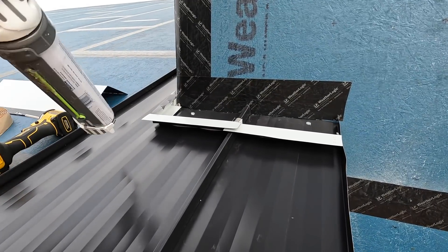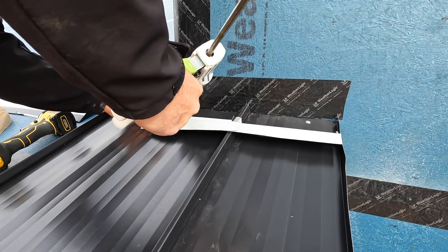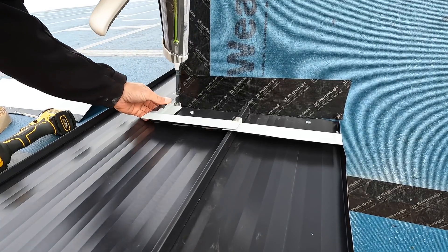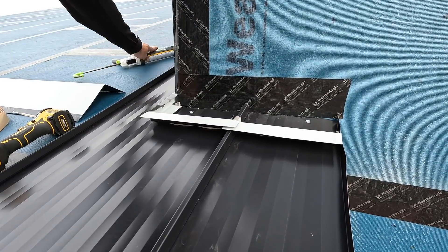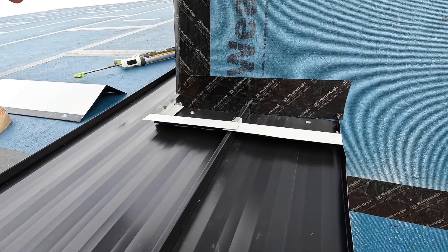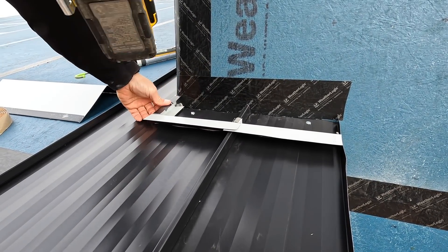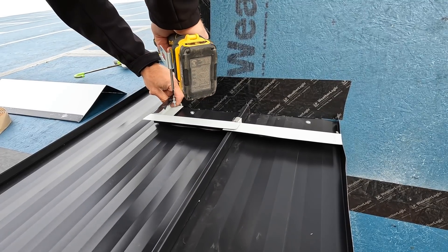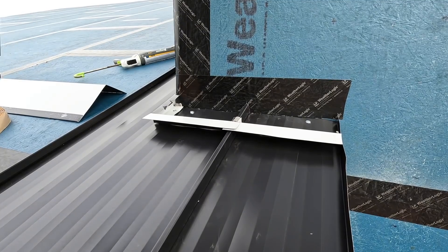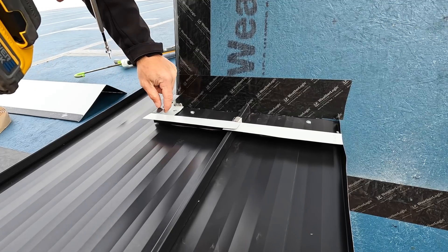This right here is the worst spot on this detail, so I'm going to shoot some additional silicone just to add a little bit of extra protection right there. Then these little triangles I cut out — push those down — this is how I'm going to fasten this. Always trying to go right through that double-beaded butyl tape. That's nice and secure.